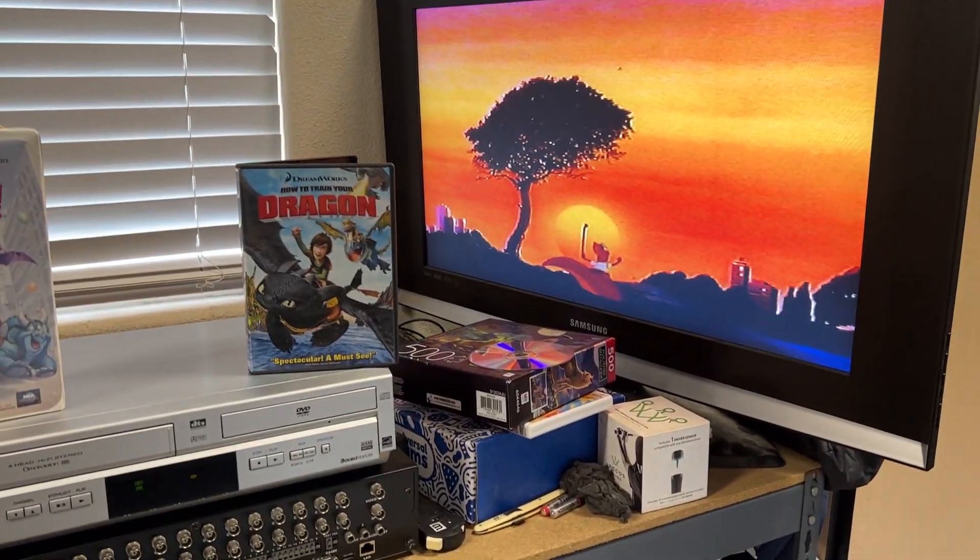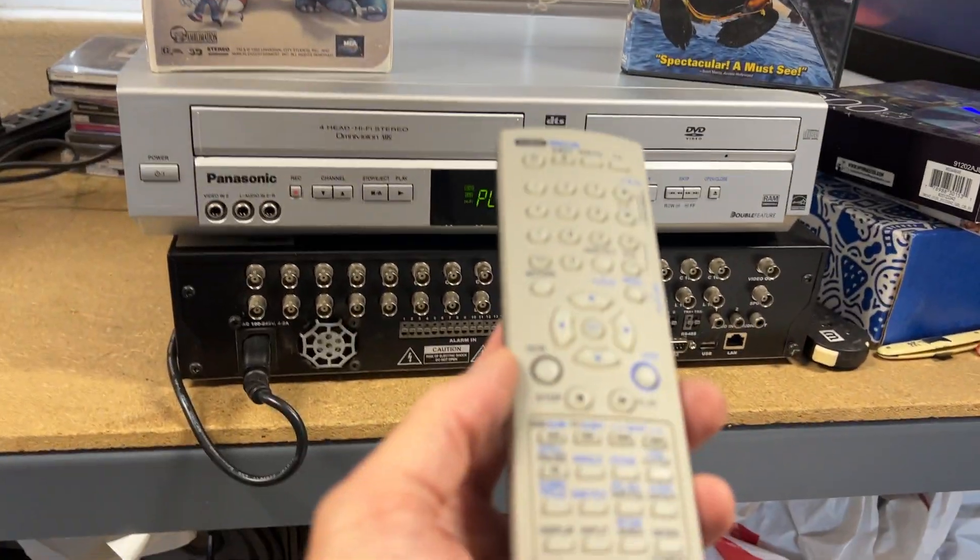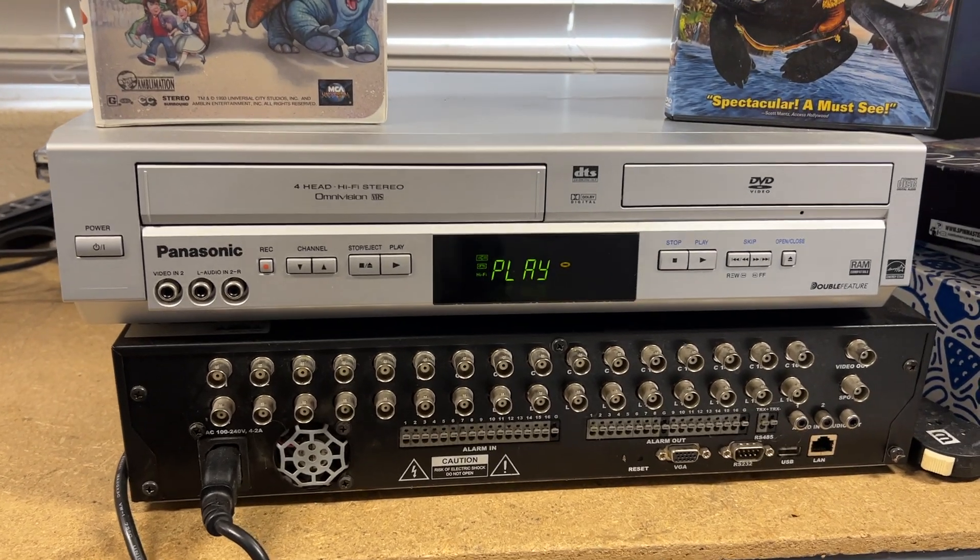We'll pause it and then play it again. Works great, excellent condition. Original remote. Thank you.